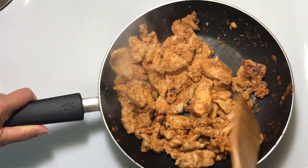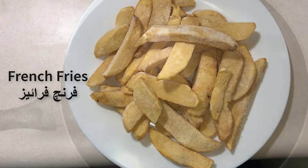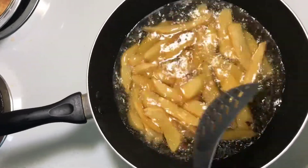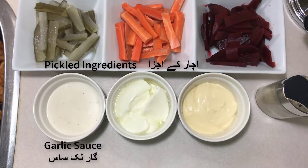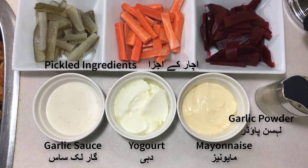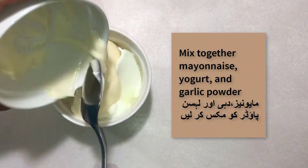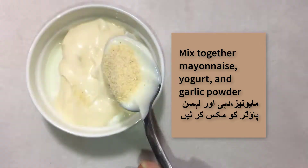As you can see the chicken is all cooked. For the next step you will just need french fries which you can fry in a frying pan. For the step after that you will need your pickled ingredients from our previous video, garlic sauce, yogurt, mayonnaise, and garlic powder — or garlic paste, it works just as well. Go ahead and mix together the mayonnaise, yogurt, and garlic powder.